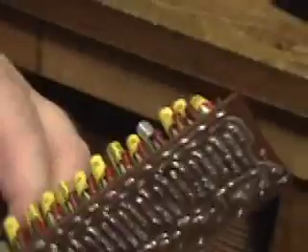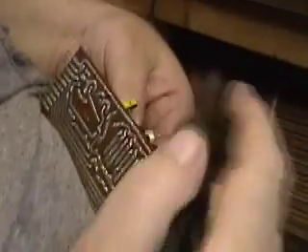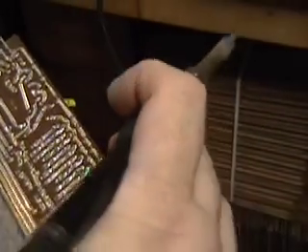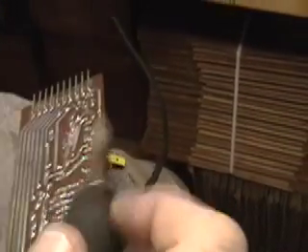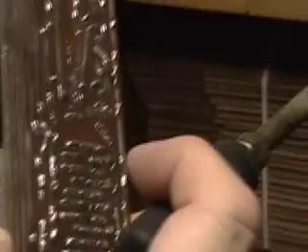The next thing we're going to do is change the electrolytic on the board. That particular electrolytic is 100 microfarads. We're going to clear the holes and then put in the brand new one.